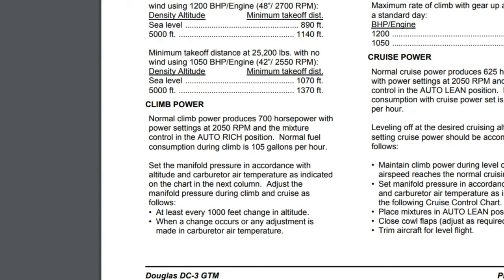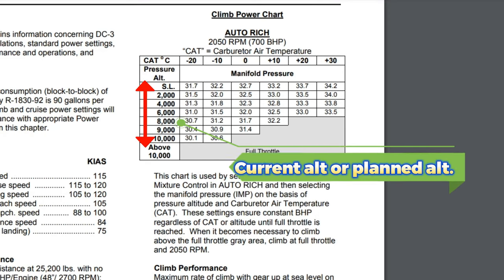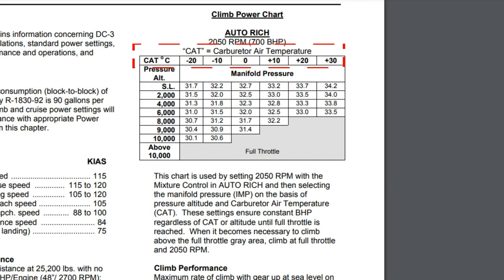Below takeoff performance is the climb power section. In normal climb, our plane will produce anywhere between 700 to 800 horsepower with mixture in auto rich. On the top right of this page, we have our climb power chart for the 700 horsepower setting. Our departure airport is about 7,600 feet, so we'll round that up to 8,000 feet. Using a carburetor air intake temperature of zero, going from zero down and from 8,000 over, that gives us 31.7 inches of manifold pressure — that's what we'll use for the 700 horsepower setting.